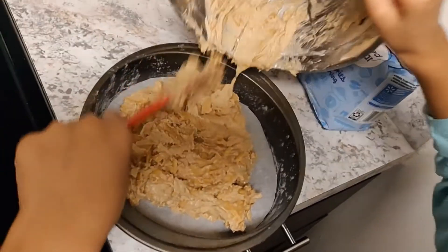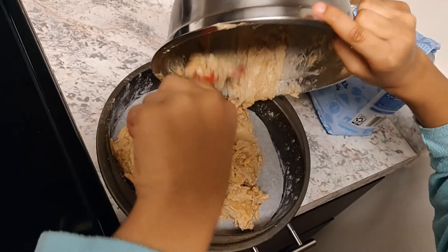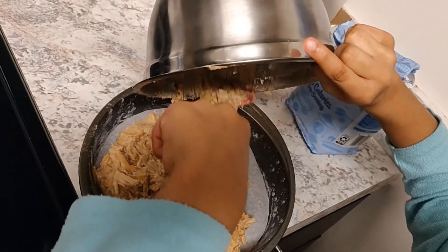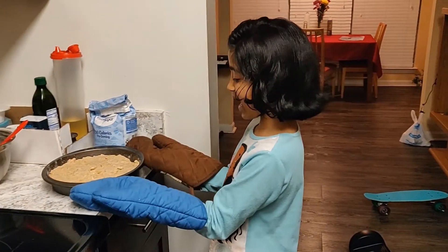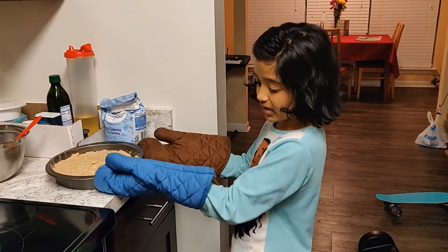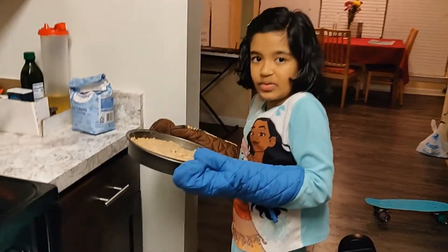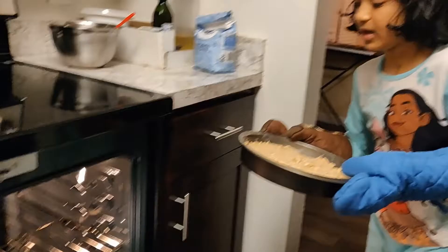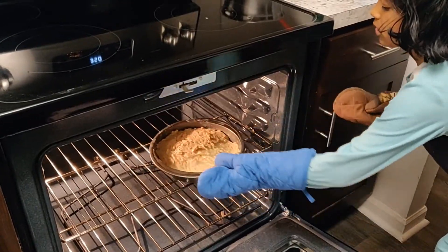Now we need to add our mixture into a nine-inch cake pan. Now we're done with the apple mixture and we need to put it in the oven that is heated up to 350 Fahrenheit. Be very careful. Now we're going to add our mixture. Let's roll.